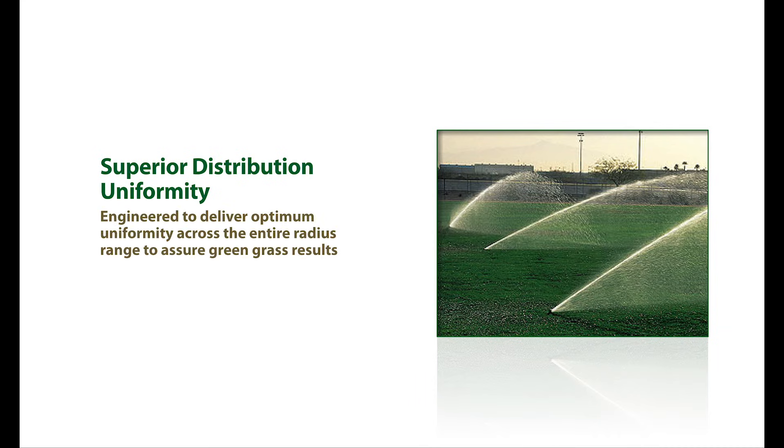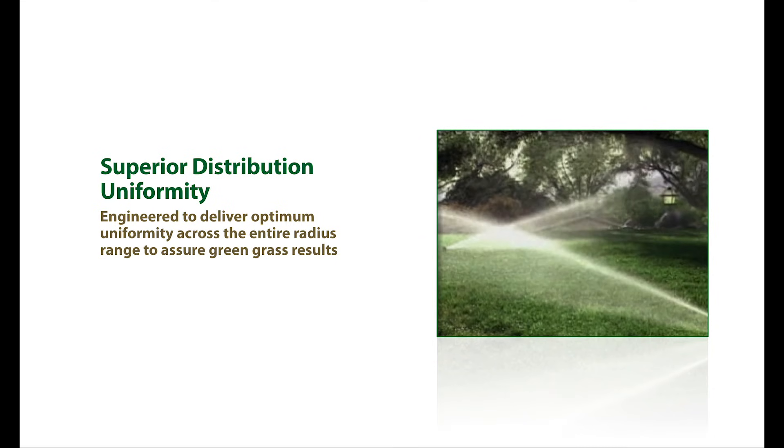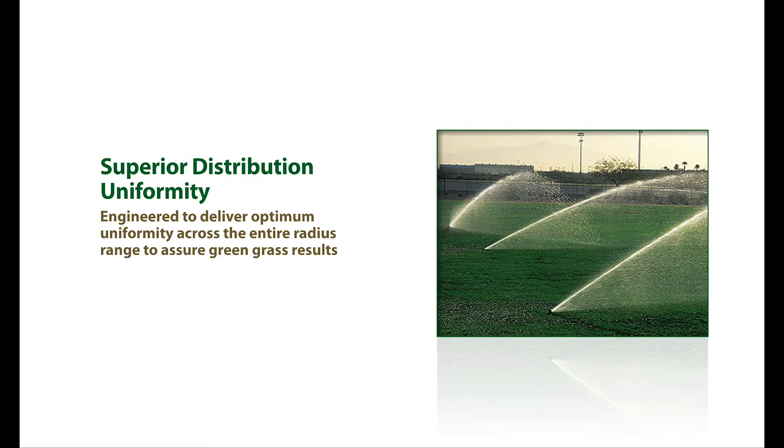Finally, Rain Bird's broad range of Rain Curtain Nozzles will deliver optimum distribution uniformity across your entire radius range. This uniformity compensates for varying environmental conditions, providing you with design flexibility to assure you and your customer green grass results.